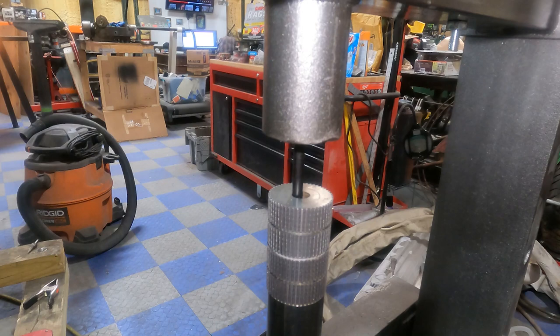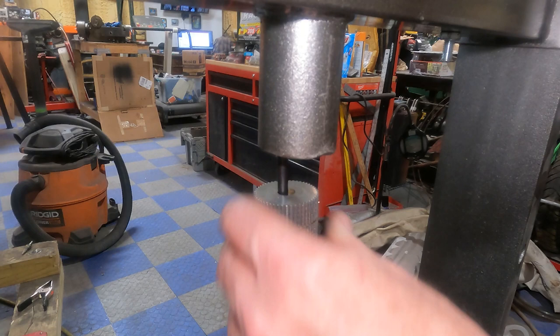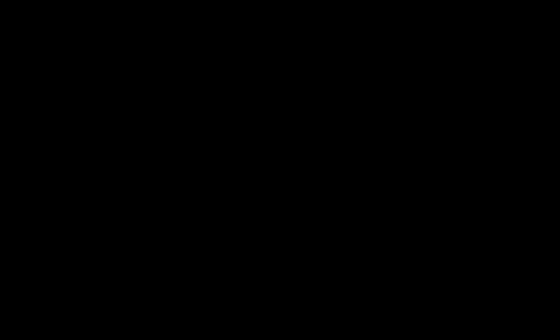We can see we're through because there's no more pressure on the punch. The magnet is just sitting on the punch - so we tip it over. There's our shaft and bearing that just came out. Back to the bench to examine the parts. Here we are - we've got our shaft where the end had been. That's broken off right here.